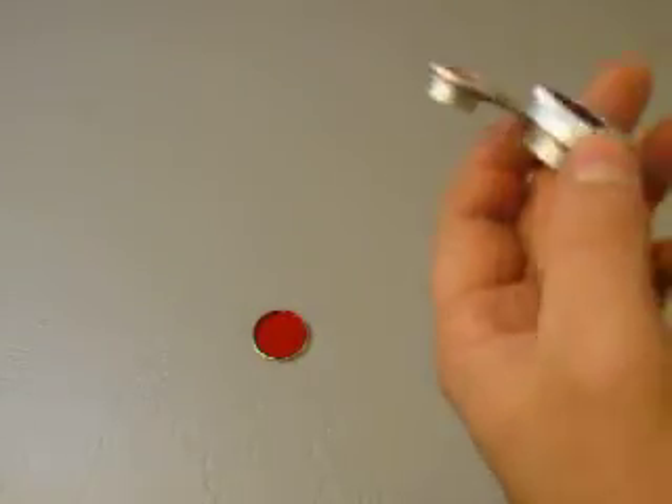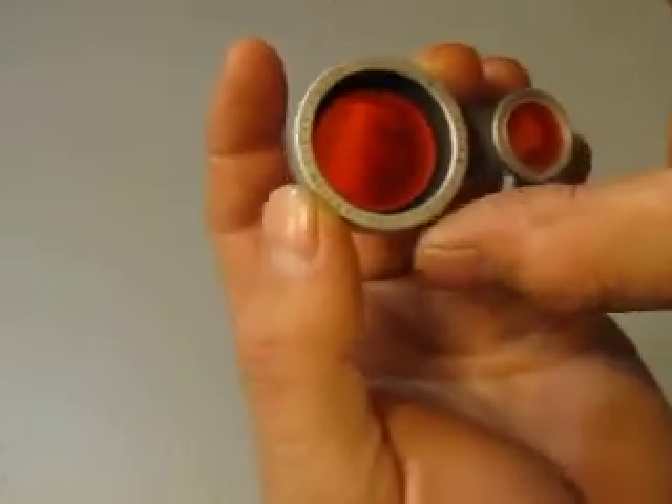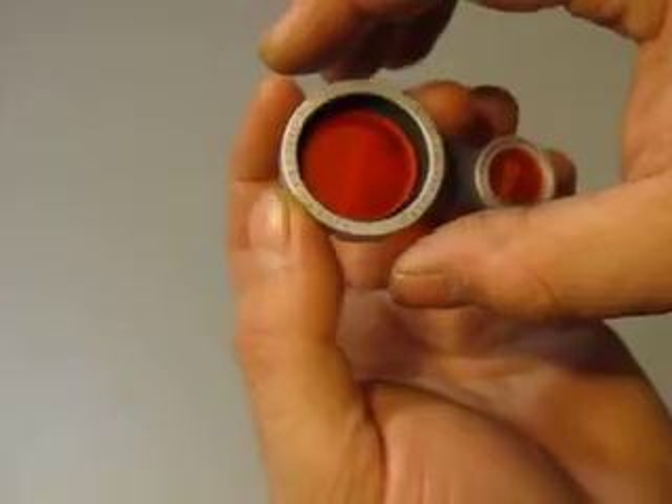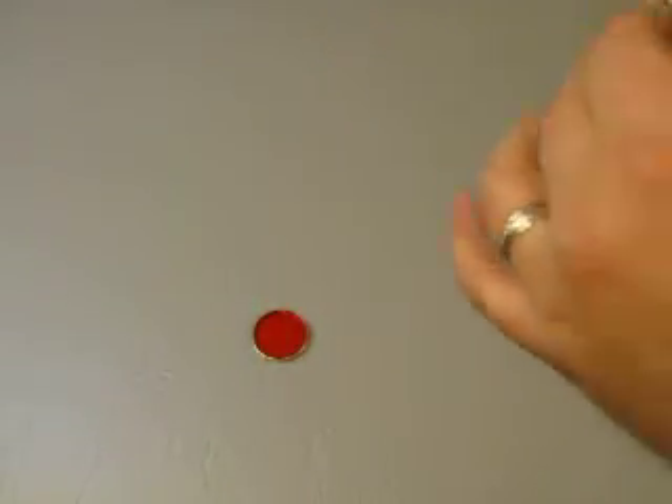Then you have this piece, which is a Polaroid Cloud Filter number 516, for black and white film — whatever that means — made in Japan.